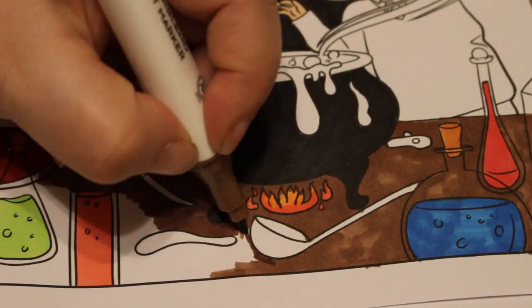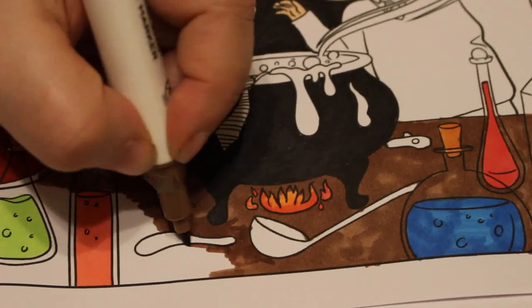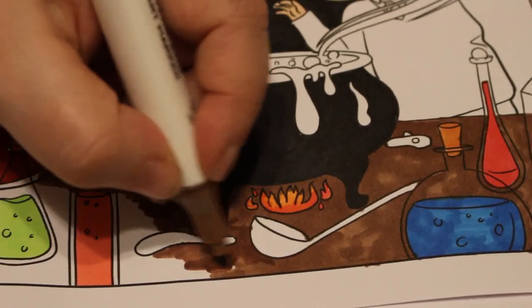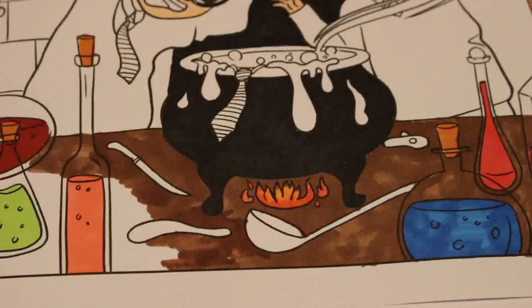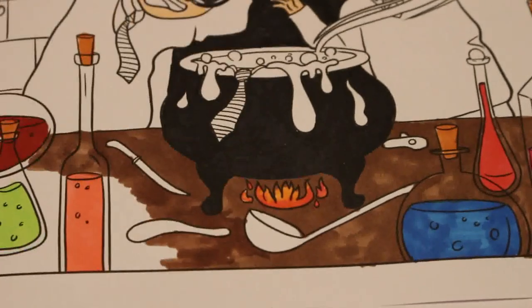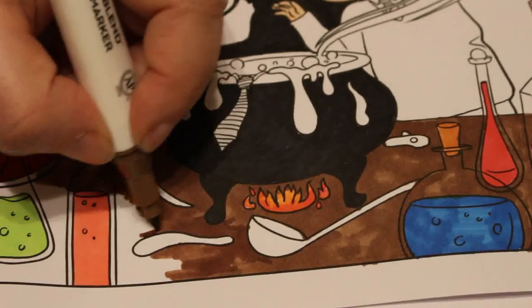Paul's getting ready for bed so we'll be finishing this up for today. Some of the bits we've done have been quite fiddly — going around the bottles and details. There's still quite a lot to do and we've done 40 minutes.